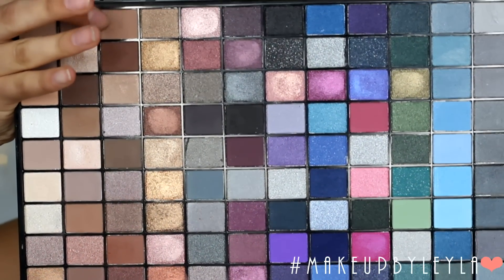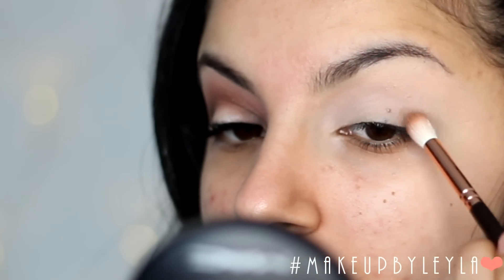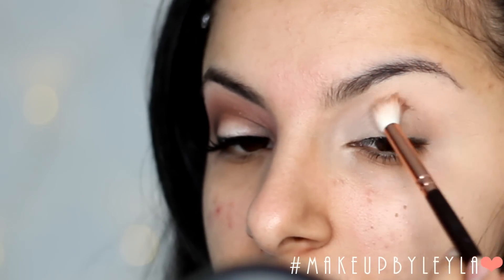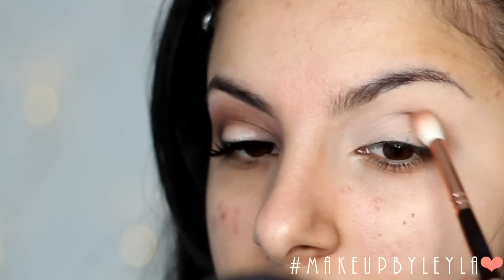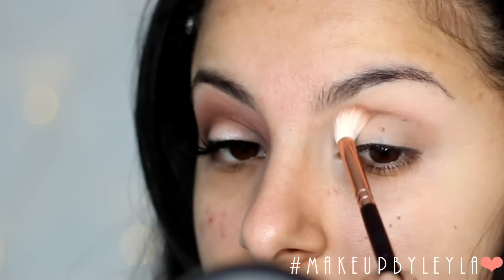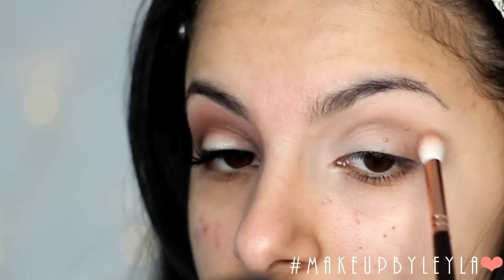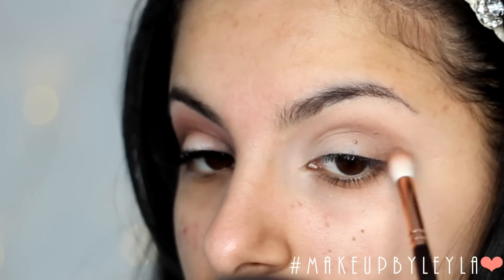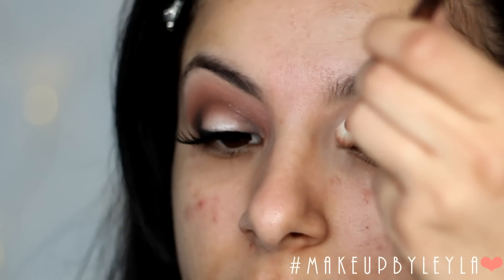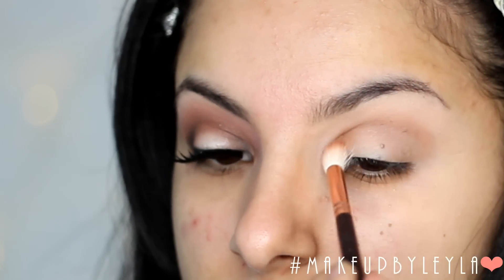Then I'm going to take this matte browny beige colour and start to apply this into our crease with a fluffy crease brush, concentrating it on the outer V and then taking it into the crease. We're going to do a spotlight effect on the eye to make the eyes look nice and rounded and large — creating a halo effect. I'm also going to be taking that colour onto the inner corner to give us that halo effect.